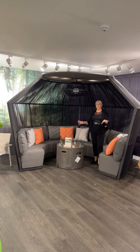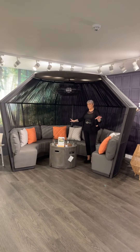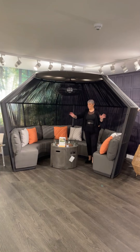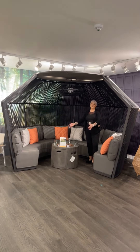You have two different options colour-wise for putting this together. This is the darker colourway — the charcoal — and as you can see we've got a nice double opening at the front, which gives you a lovely entertaining space with circular tables for inside.